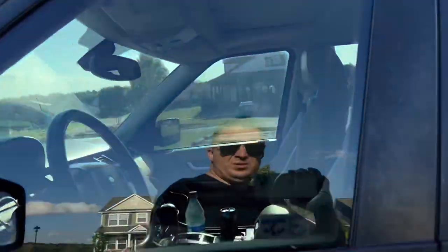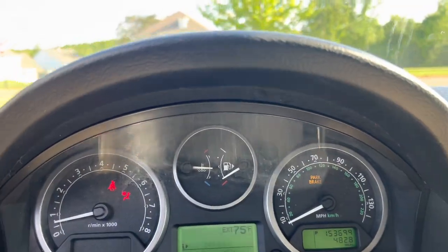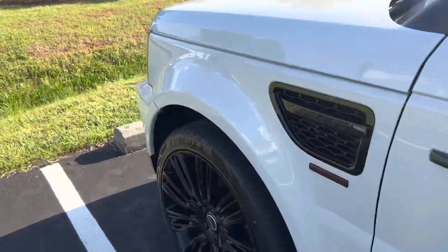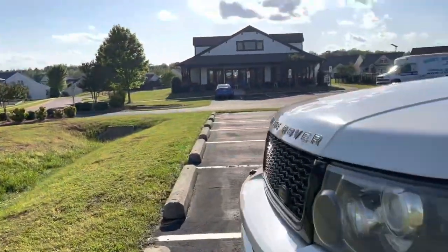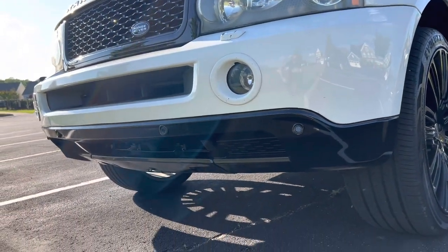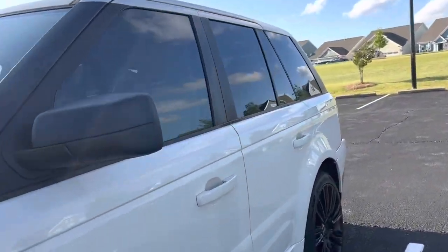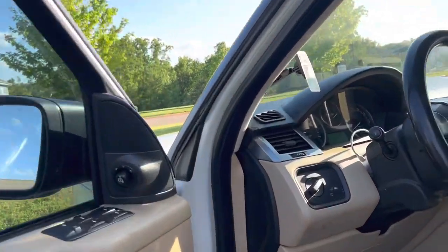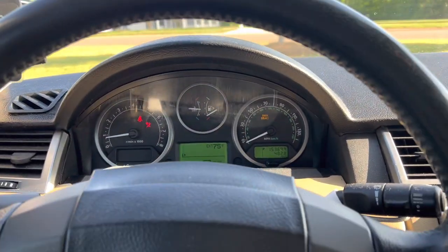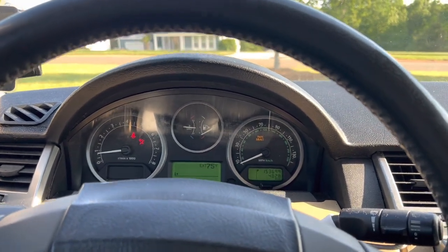Let's take a look at the temperature gauge. As you can see, it is not overheating — it's been sitting here idling. There are no leaks coming from the bottom. Today my radiator was leaking, but it no longer leaks because I used a stop-leak radiator fix, and apparently it worked and sealed up the radiator. That is a temporary solution.